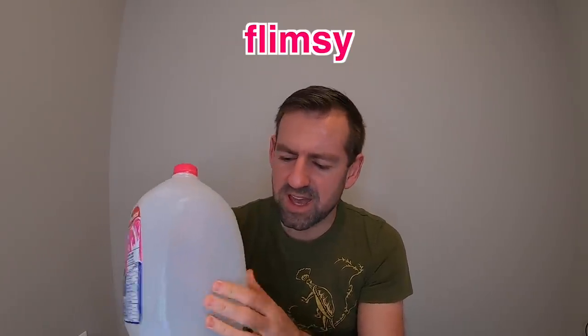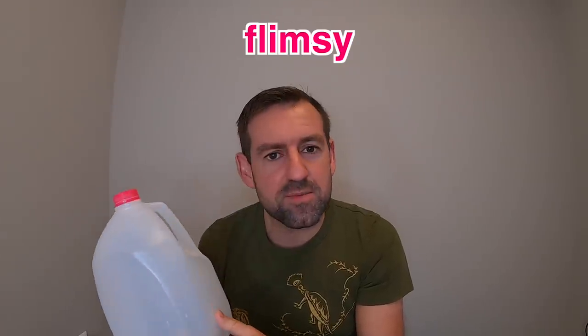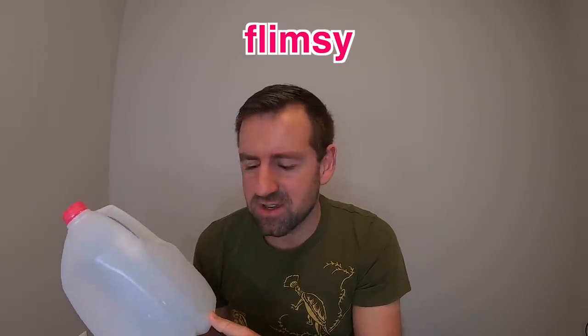So I'm just taking a look at this milk jug and I'm noticing a few things. I'm noticing the plastic is pretty flimsy. Look at the plastic — it's pretty flimsy. Flimsy means weak, not strong. I can just bend it. It's pretty flimsy.